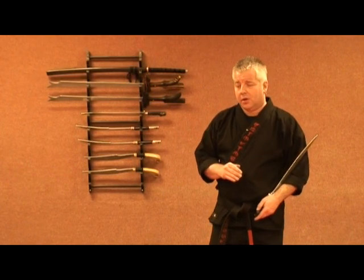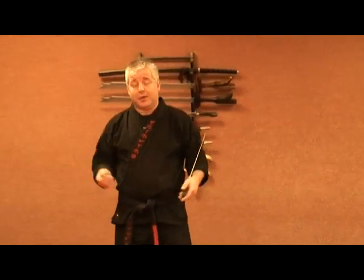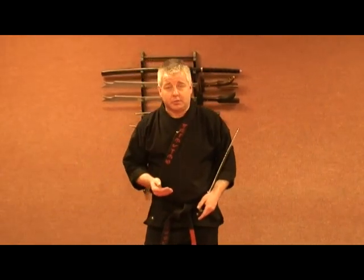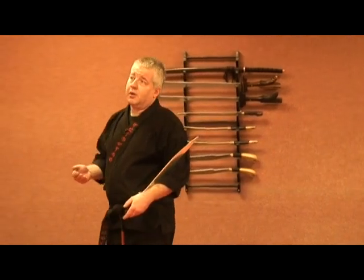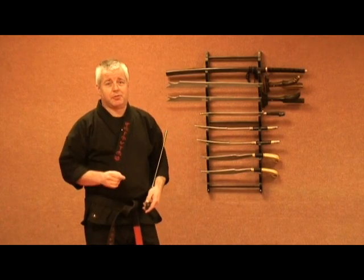When Professor Prices first came over to the States, he was on the West Coast. I was talking to someone — Grandmaster Rick Manglinon. He was studying with Professor out there, I think it was '78, '79. He was a second-degree black belt in Modern Arnis through Professor Prices.